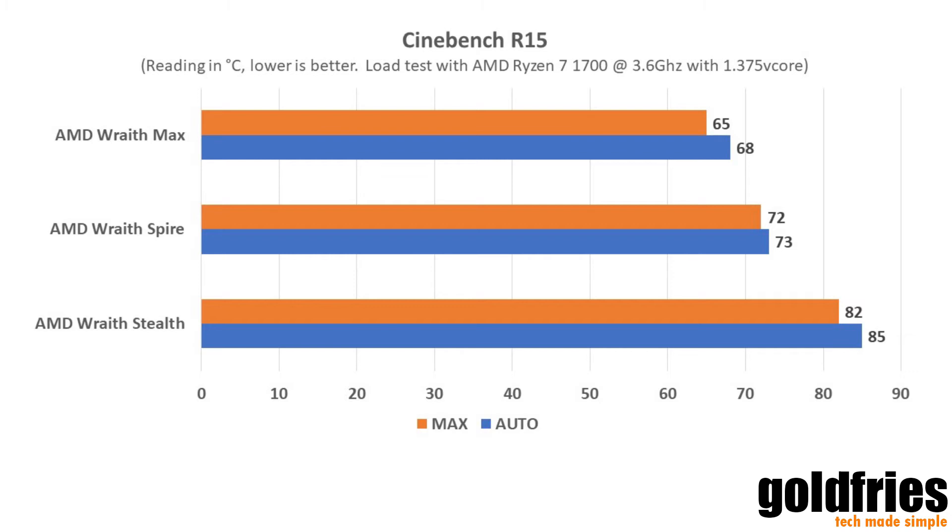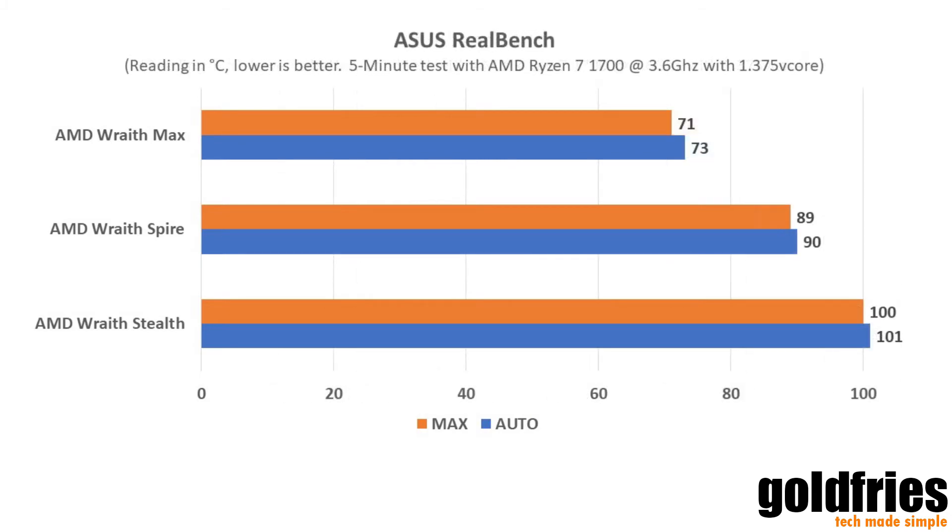On with the other benchmark, which is the ASUS RealBench, of which I ran the test for 5 minutes. As you can see from the results, it's not as good as it seems. Only the Wraith Max performs very well, while the Spire and Stealth are performing at unacceptable levels. That doesn't mean these heatsinks are not good — it's just that this processor has many cores, it's overclocked and running at high voltage. So for general-purpose Ryzen 3, 5 or 7 with some overclock and minimal voltage boost, it will work just fine.